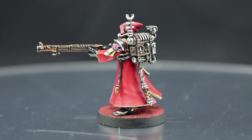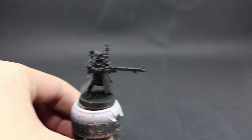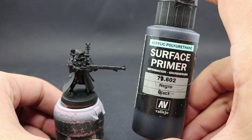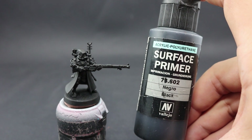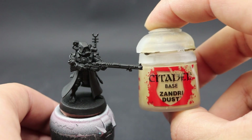The first thing to do is prime your model. For this one I used black. You can use any other primer you like. I use surface primer through an airbrush — it gives a pretty thin, even coat to start the paint job. The first color I'm going to use is Sandry Dust.